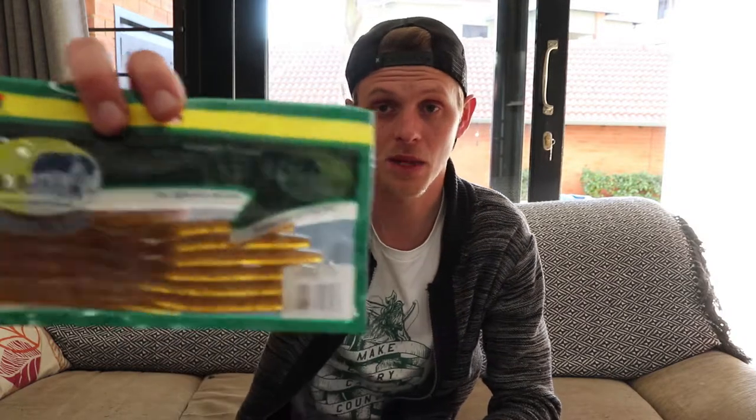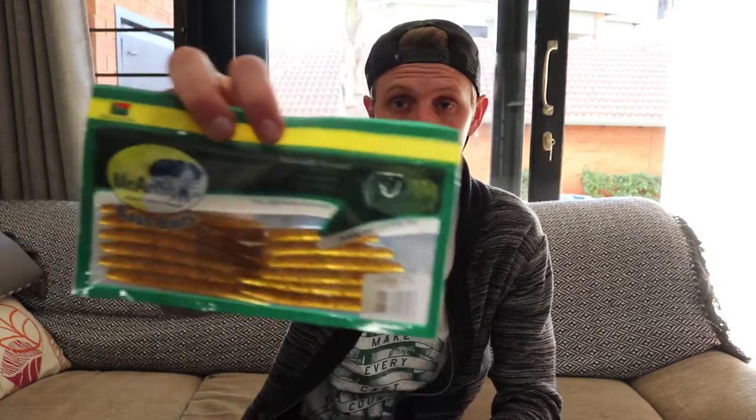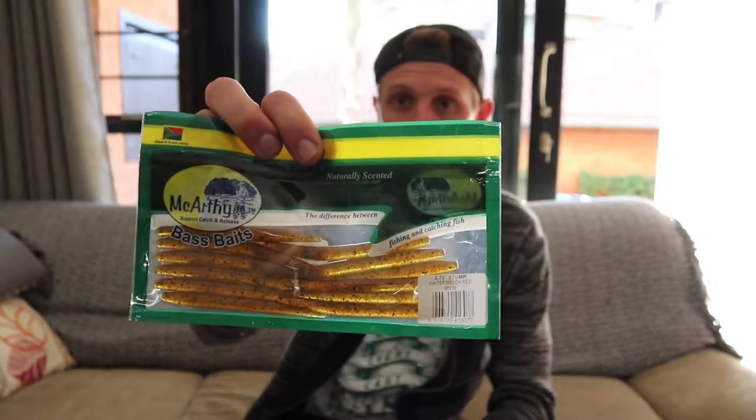I've just made it back. I'm just gonna go over the baits that I bought. I actually bought some local baits — I didn't find that many, but I just picked up what I could get so you guys could see what is on the local market. So I got these McCarthy bass baits — this is actually a three and a quarter inch stumpy, it's like a small Senko in a watermelon red color.